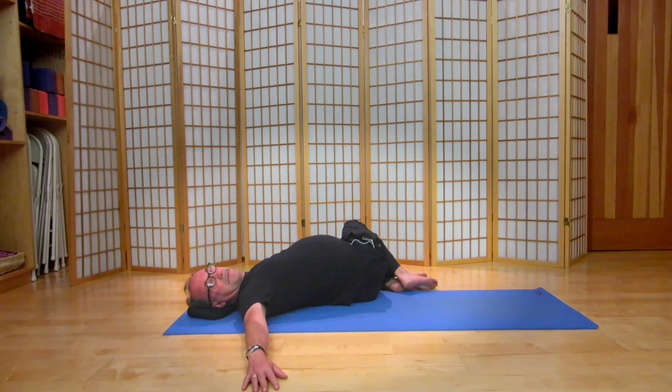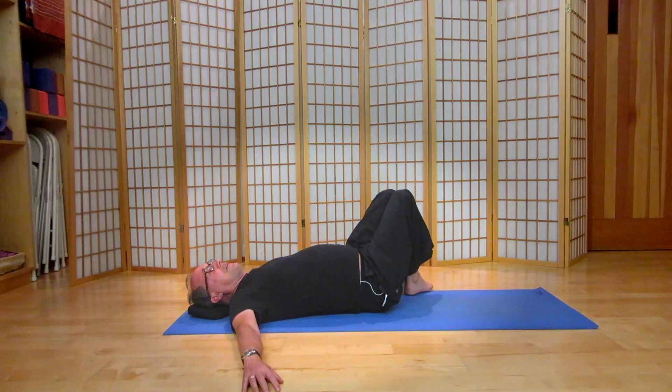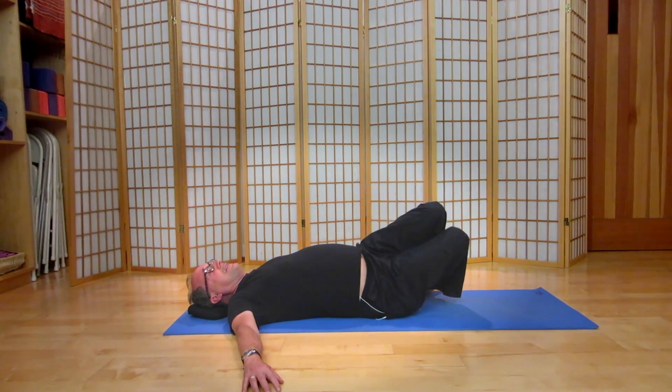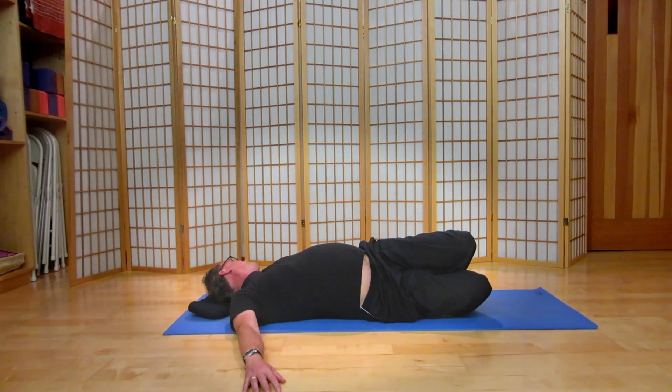Take the right hand a little bit further away from the midline. Let's bring the knees up and the chin to the midline. Heels stay where they are — exhaling, let the knees fold in the opposite direction. The left hip opens, get your head turned to the left.